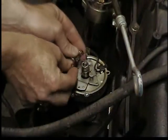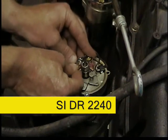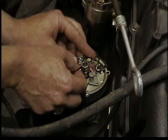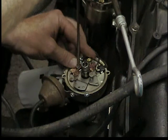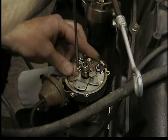We'll install our new points. If you can, buy the brass ones — they make better contact. We're not going to tighten that screw completely; we're just going to snug it up so we can adjust the points in and out.